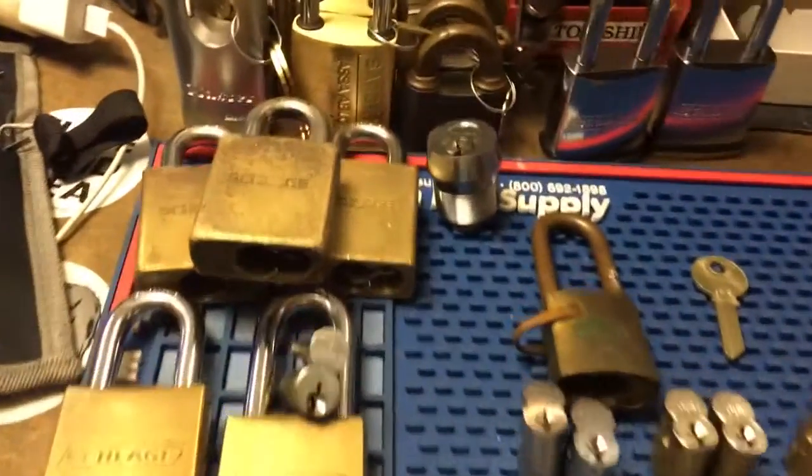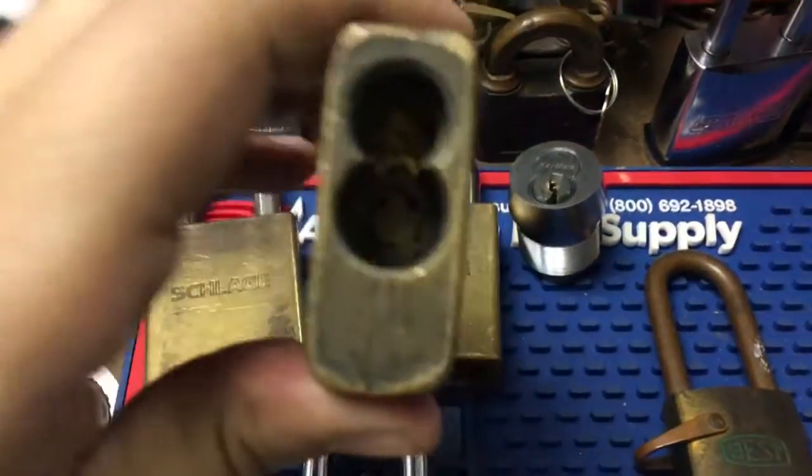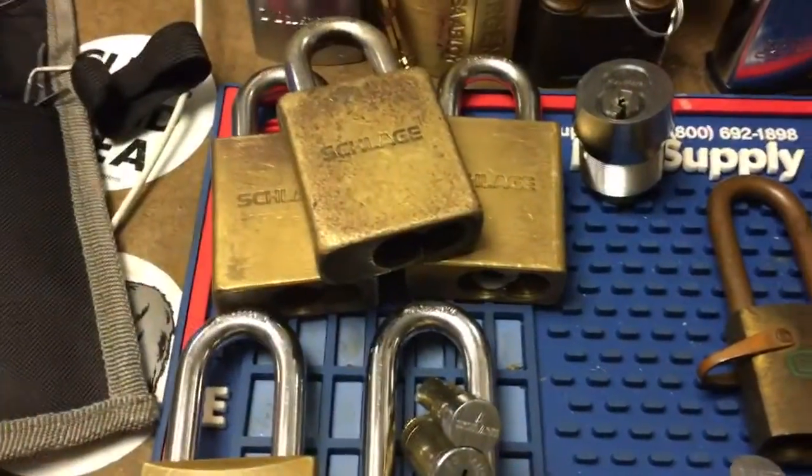Alright guys, just another quick video. Got some more stuff here today — some Schlage large format padlocks. These are well worn but still have all the parts and everything. Got to just test them out.